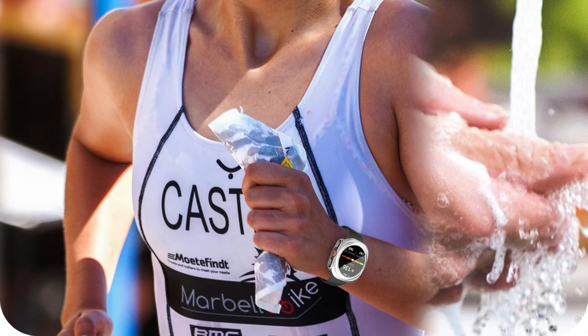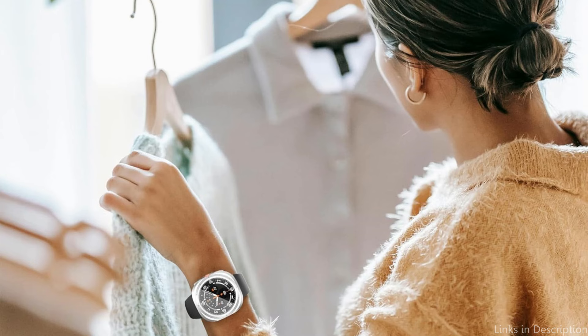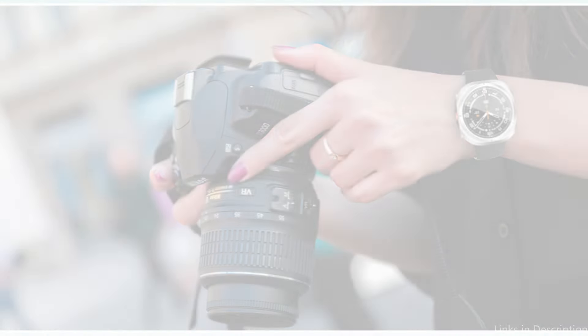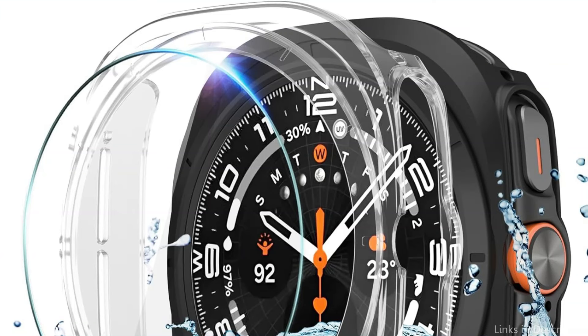The elevated bezels on the InkStudy casing are a standout feature of the design. By forming a protective barrier that extends slightly above the screen and the watch's edges, these further lessen the chance that these delicate parts will sustain harm. Because of this meticulous detail, there is very little possibility that your watch will actually get damaged even if it takes a direct hit. So these are some of the best cases to buy. If you enjoyed our video, leave a like and subscribe for future updates.